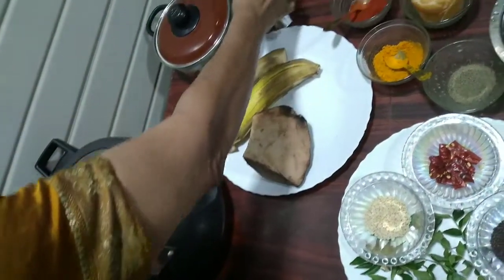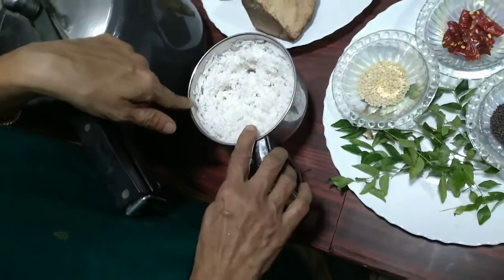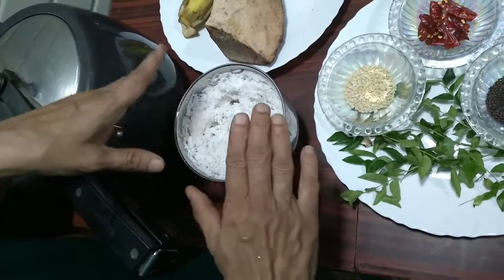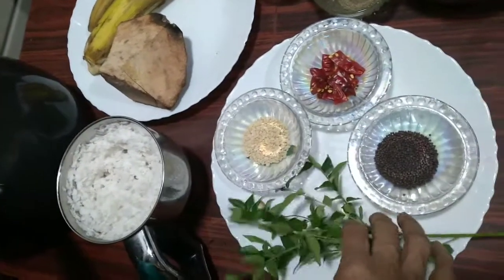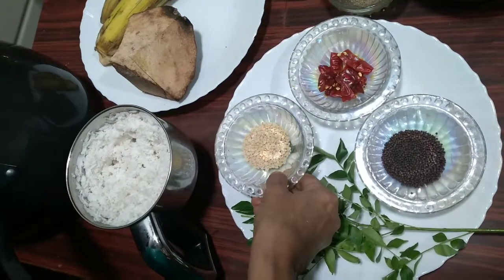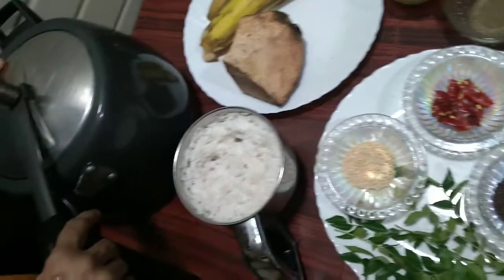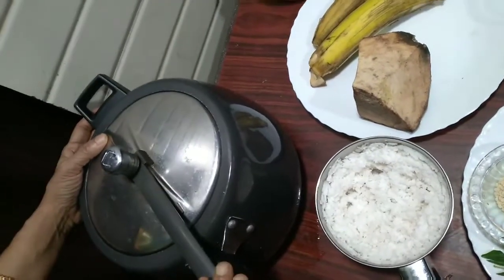A little portion of the coconut is used to grind with cumin seeds, and the major portion is used to fry. The fried coconut is added to the kutu curry. We use curry leaves, mustard seeds, urad dal, and whole red chillies for tempering. Now I will keep this on the gas to cook.